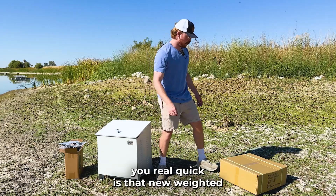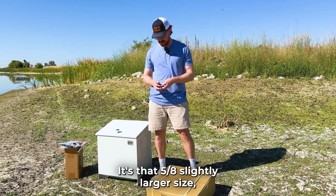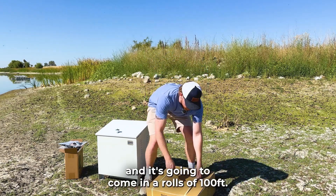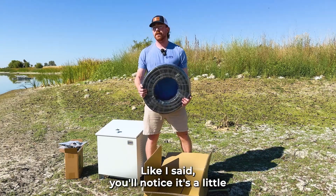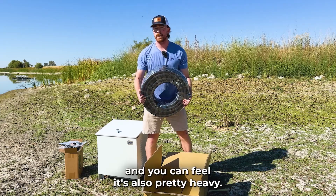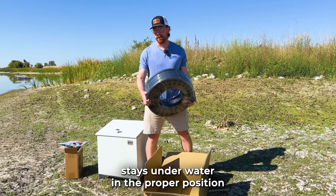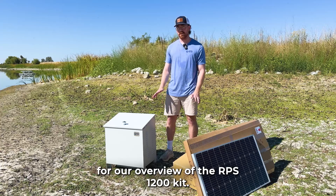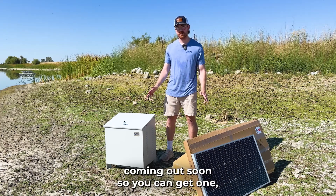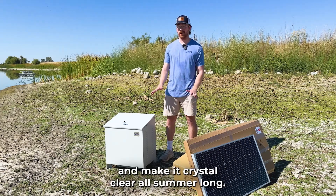The last thing I want to show you is the new weighted air hose that's going to be included. It's that five-eighths inch, slightly larger size, and it comes in rolls of 100 feet. You'll notice it's a little bit larger in diameter and it's also pretty heavy, which helps make sure everything stays underwater in the proper position so the air is flowing adequately into the pond. That'll do it for our overview of the RPS Air 1200 kit — these kits are coming out soon, so you can get one to help fight algae bloom, keep murky water down, and make it crystal clear all summer long.